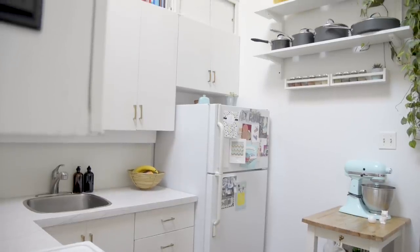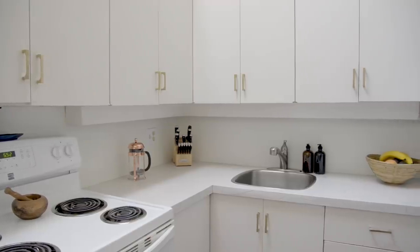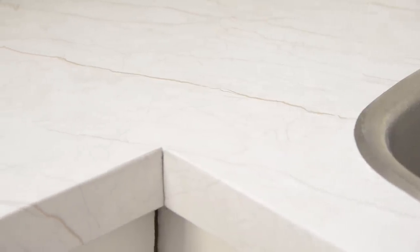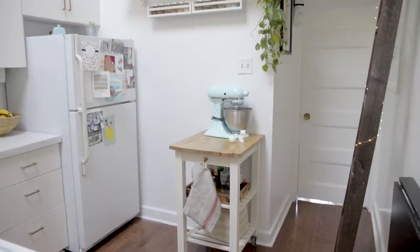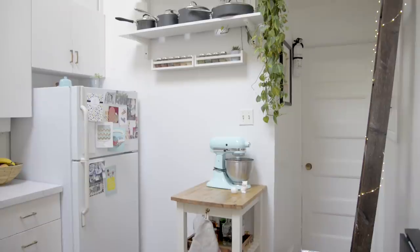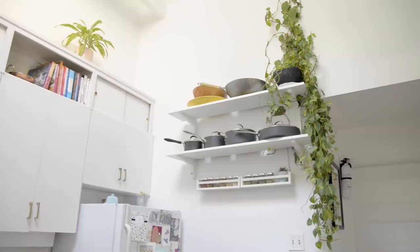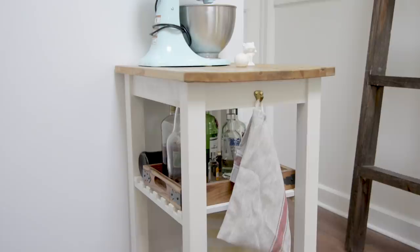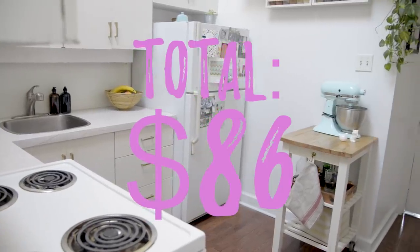And we're done! I'm so happy that this kitchen now looks as airy as it deserves. I can't say enough good things about that contact paper — $39 for counters that look like real marble? That's a steal. That genius product, and all the others mentioned in this video, are linked in the description box below. And look at how cute those cookbooks look up there. All it took to create that adorable farmhouse style prep station was a coat of paint and some stain.